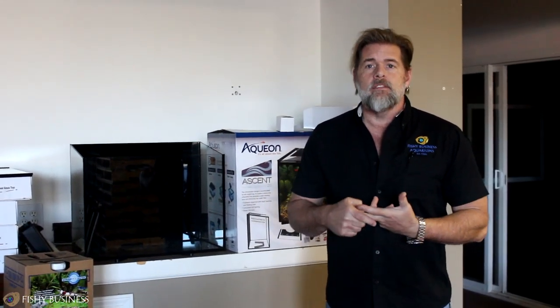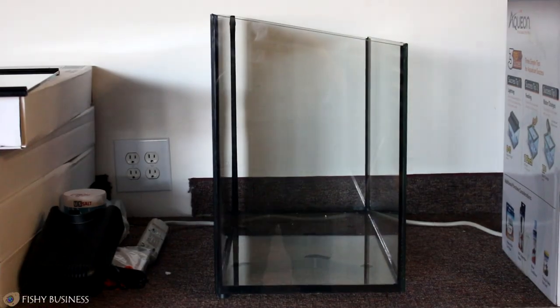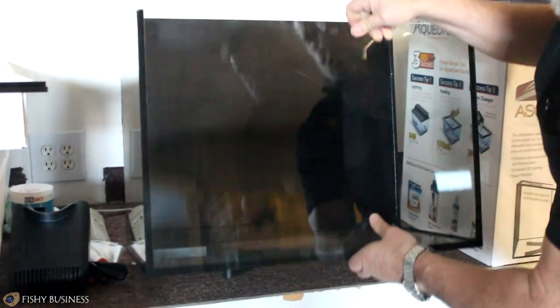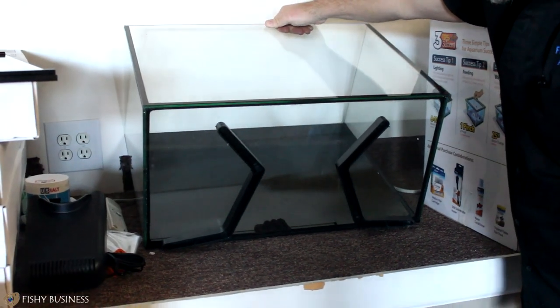We have nicknamed it the beta mansion. This is the Aqueon Ascent - it's basically a 20-gallon tank. The uniqueness of the Ascent design is in the top part, where you can view it both head-on and from the top. One of the features I really like upon taking it out of the box is these little platform feet that prop it up on the table, giving it a modern feel whether it's on a desk or a nightstand.